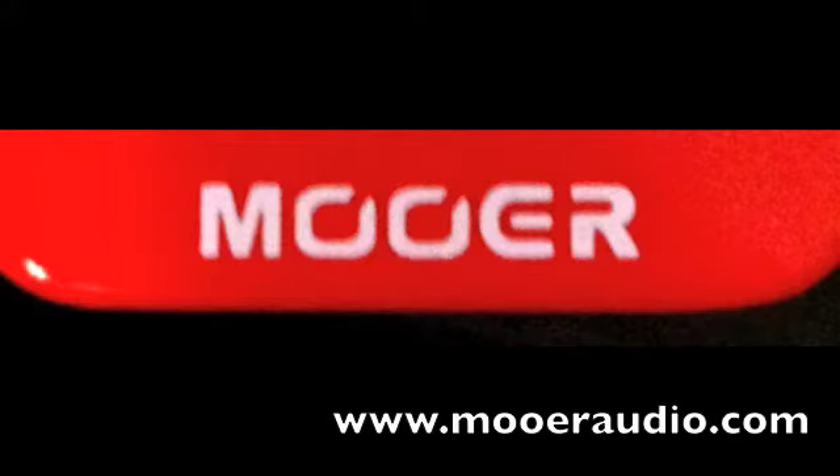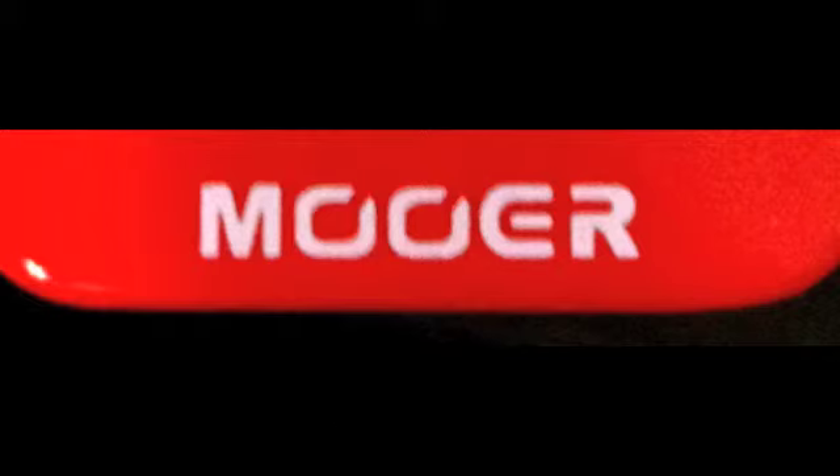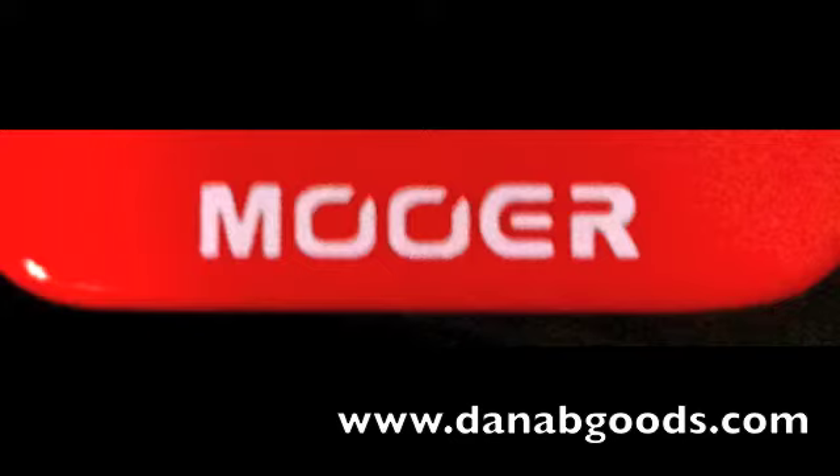YouTube, what's up? Today we're checking out the Moore Cruncher and we're slamming it with the Moore Pure Boost, which is an RC booster type clone. The Cruncher is an M-Audio Crunch Box type clone — it could also be called the JHS Angry Charlie clone. Check it.